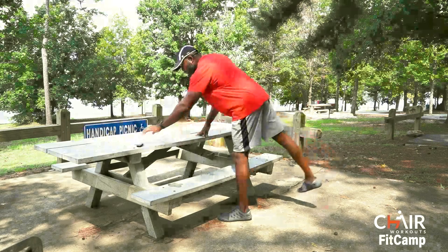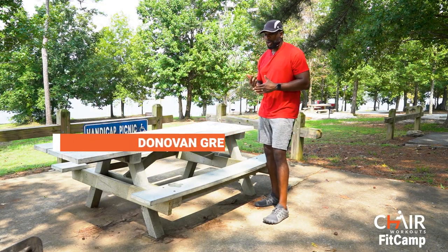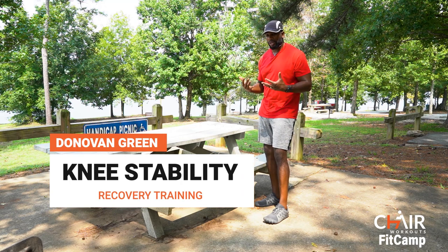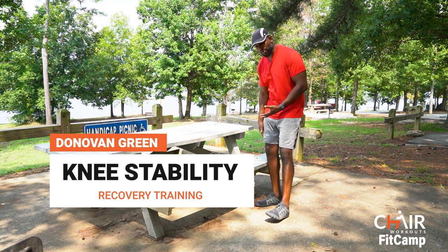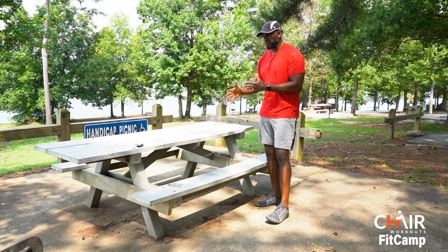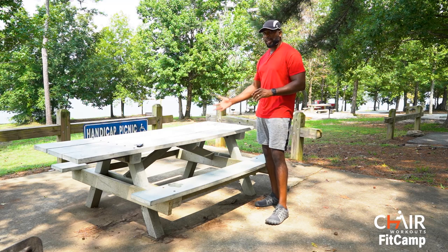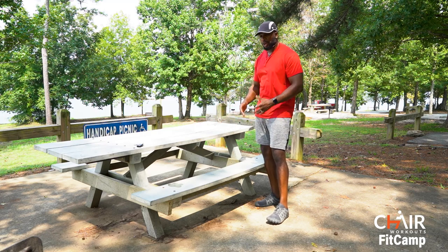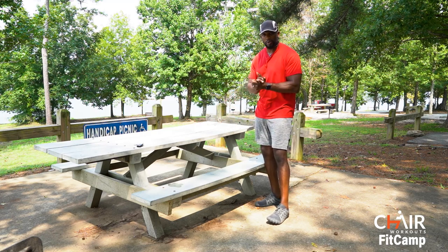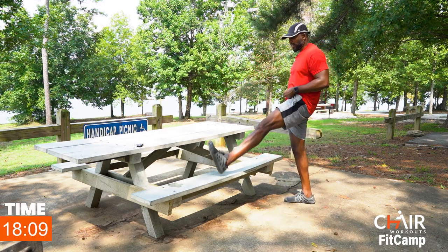What's up, this is Donovan Green from Chair Workouts. Today we're going to go over some movements for your knees — stabilization, how to strengthen your knees. I'm recovering from an injury on the right side, so we're going to do some flexibility and mobility work. I'm going to use a bench, but if you don't have one, use a regular chair, a staircase, or whatever you've got around you.